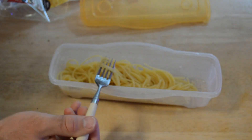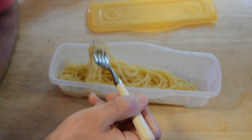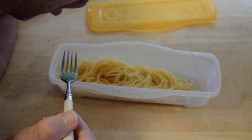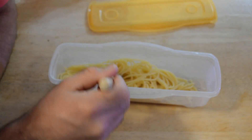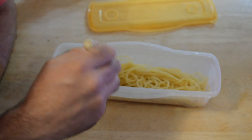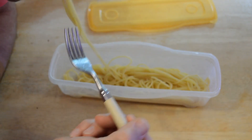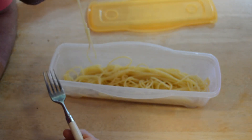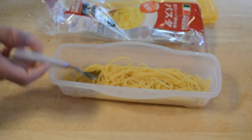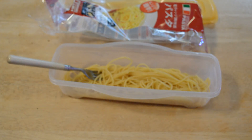Let's give it a taste test. Yeah, maybe a little bit more time, but not bad. It doesn't taste like plastic or anything like that — it actually tastes pretty good.